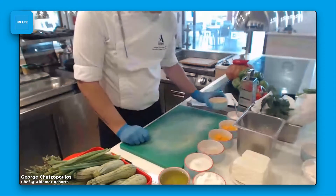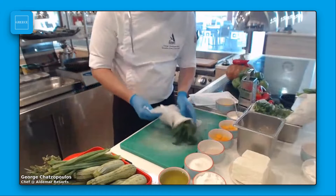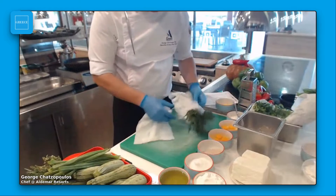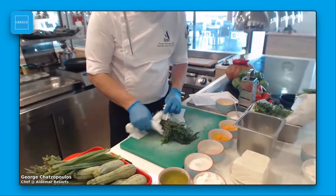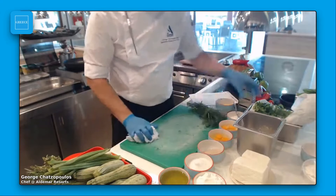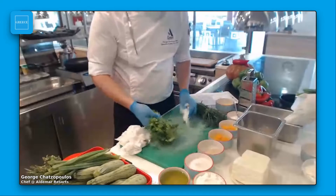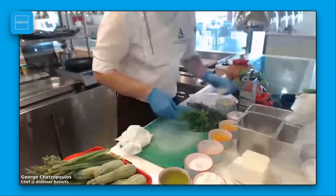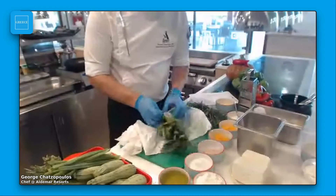I'm going to show you the next steps. Of course, I have my fresh greens here. I have dill, and I'm going to chop it all together. I also have a bunch of parsley and fresh mint.